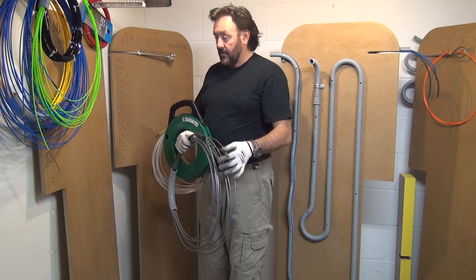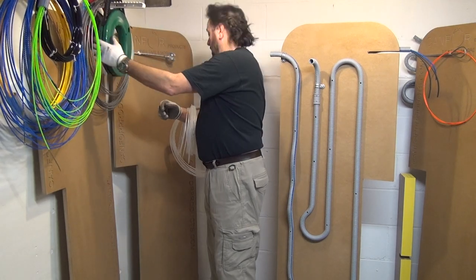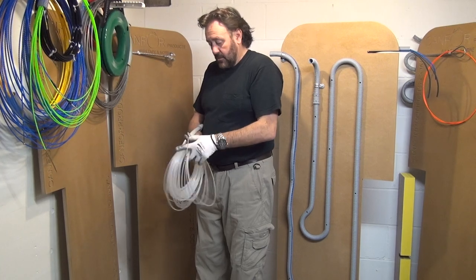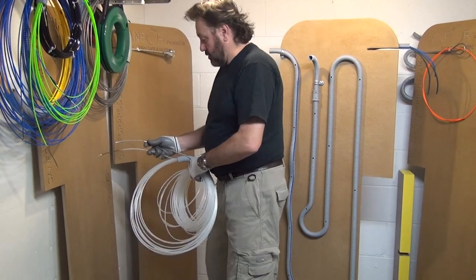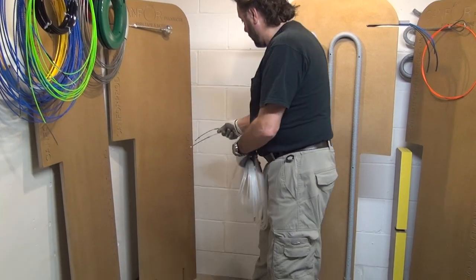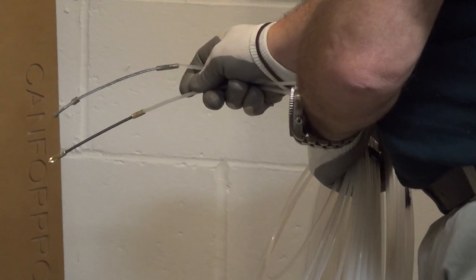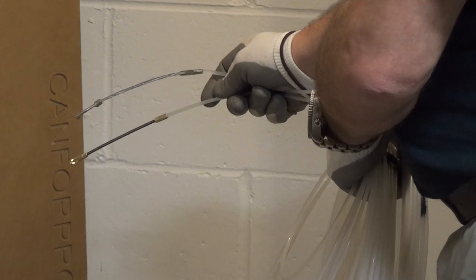Now let's put these two over here and start with these two. I want to show you the difference between the ones we have here. The terminal or head is basically used for fishing — not to put the wire there, but for fishing.